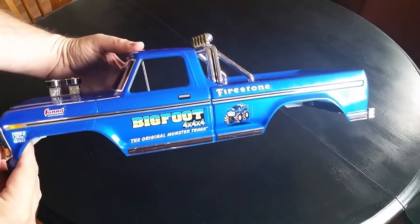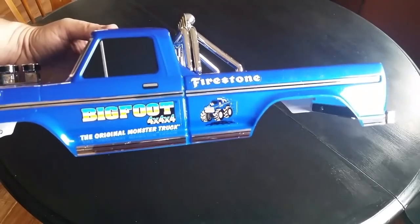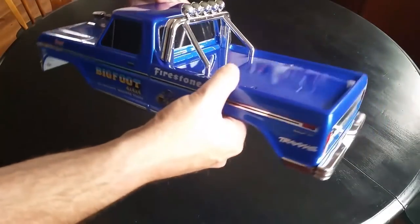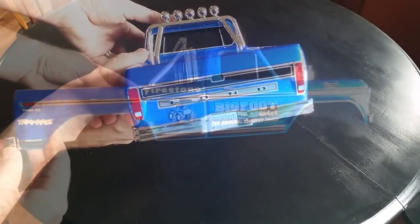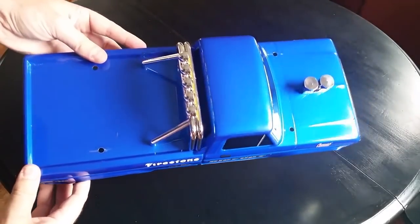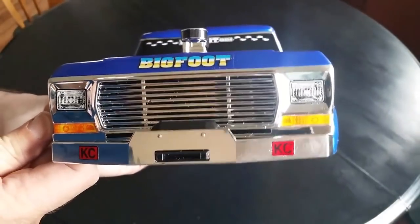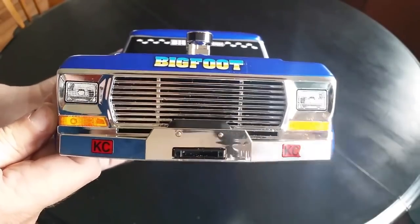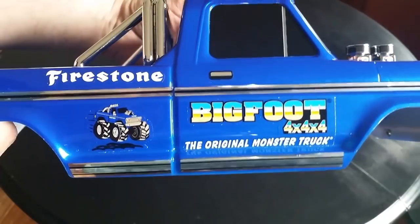The very beautiful outer shell of this truck features a faithful recreation of the classic Bigfoot design. It has the officially licensed F100 Ford XLT Ranger body, including KC lights, and honestly, the detailing on this thing is simply amazing. There are stickers for things like the headlights and brake lights, and the chrome detail of the grille especially is just super shiny and beautiful. The blue paint job looks great as well.